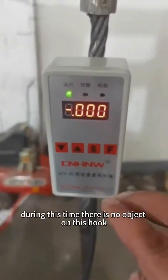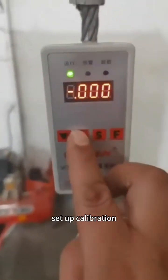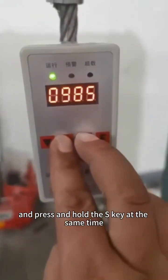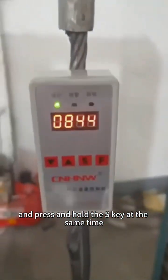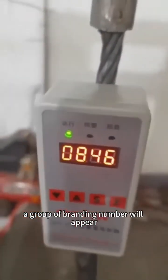During this time, there is no object under the hook. For setup calibration, press and hold the increase key and press and hold the S key at the same time, then release. A group of blinking numbers will appear.